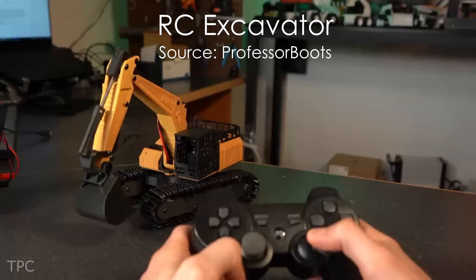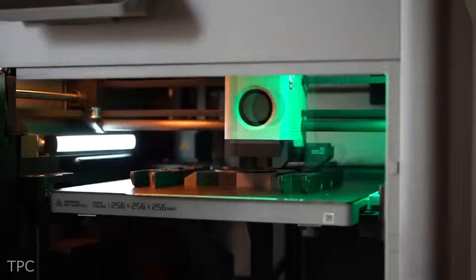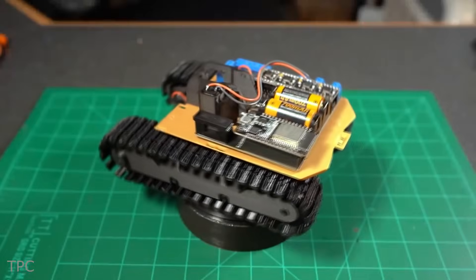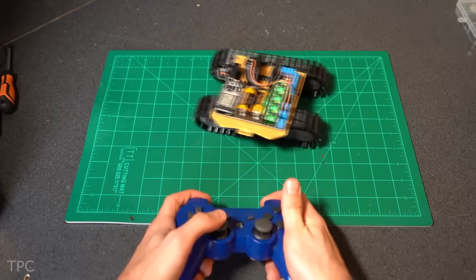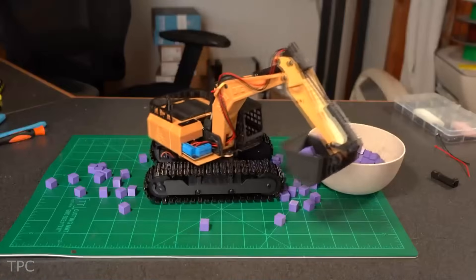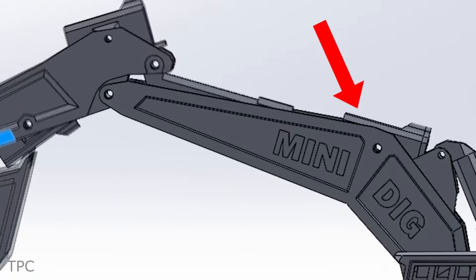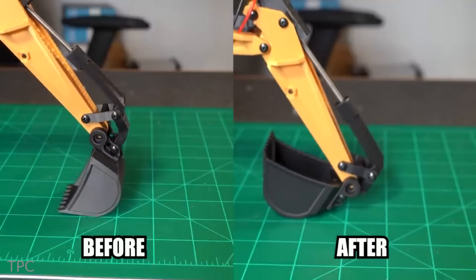Number 11: if you are fond of RC toys, this cute little excavator will steal your heart. John made this excavator in his lab completely from scratch using his 3D printer. The excavator is controlled by an ESP32 microcontroller, powered by rechargeable batteries, and operated using a PS3 controller. It took him a lot of time and effort to build, as he carefully attended to every minute detail to ensure proper functioning.